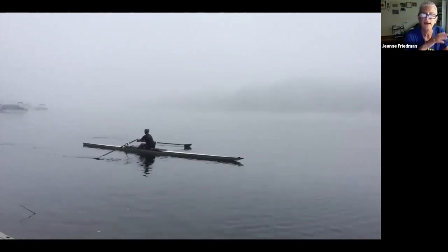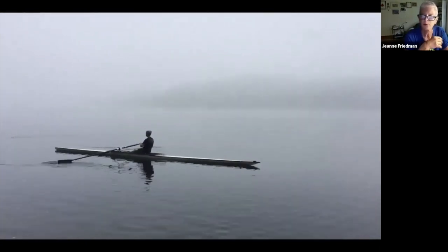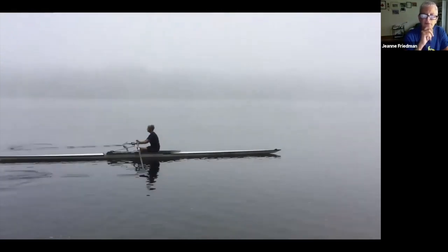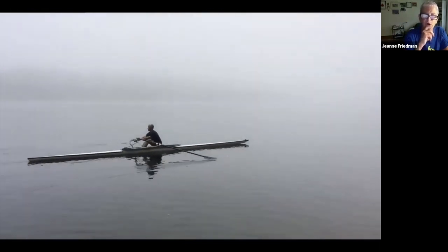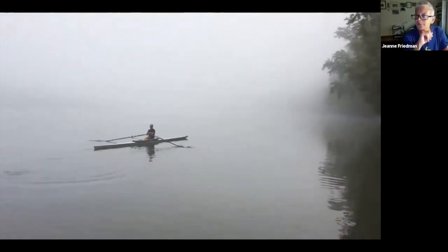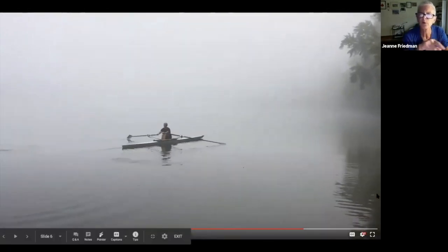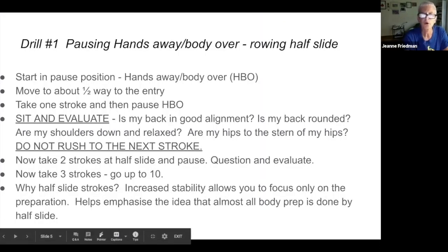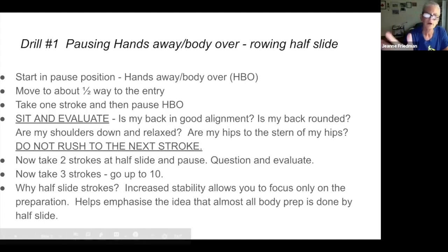Here's a clip of me doing the drill. There's my pause position — I go to half slide, take one stroke, finish, hands come away, I rock over and glide and just sit there and evaluate. I could probably sit even longer than that. Now two strokes — I finish around, release, come around, and I sit there and pause and think. Then I go to three — and then I rolled into the fog and we stopped filming. Review: start in pause position, hands away and body over, go about half slide, take one stroke, pause, sit and evaluate, don't rush; then two, pause; three, pause.